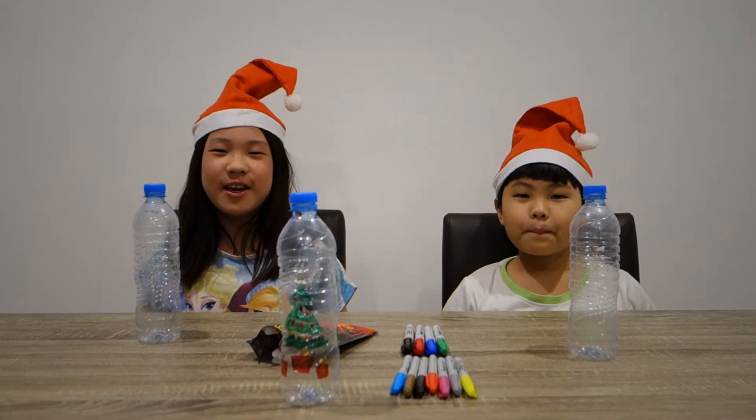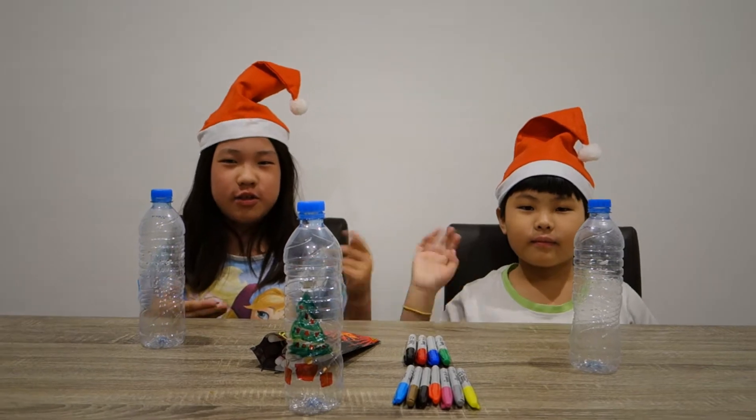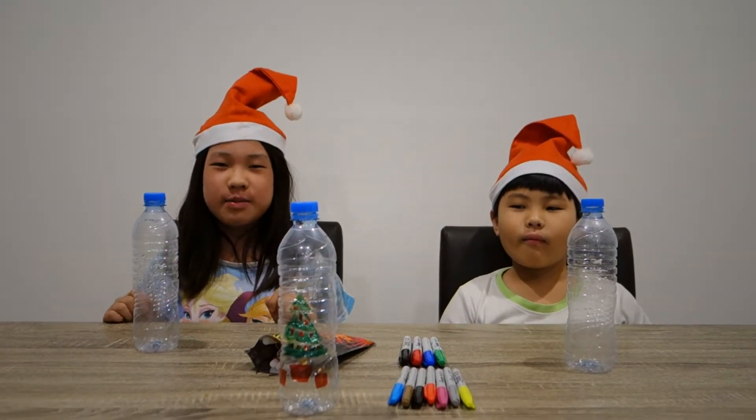Hello everyone, my name is PTFG and today we're back with another video. Today I'm joined with Sushi Kaiju. Today we'll be making a Christmas decoration.